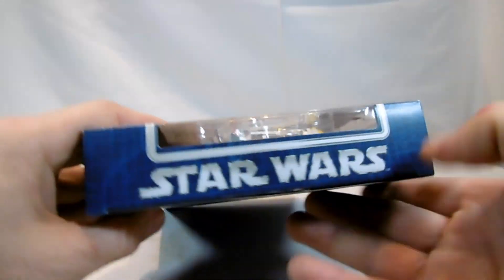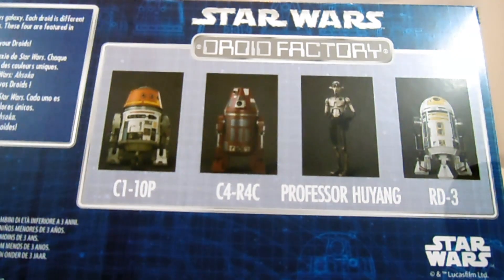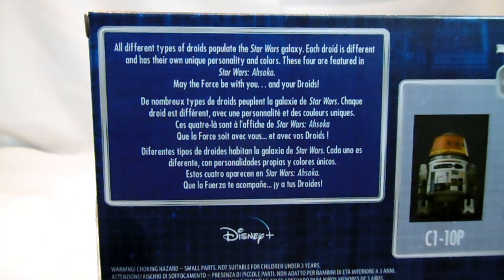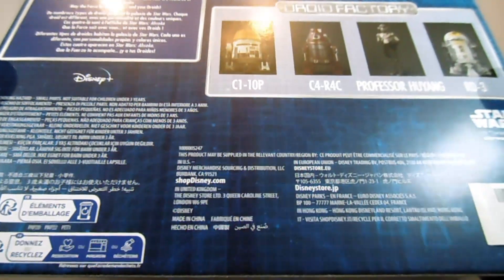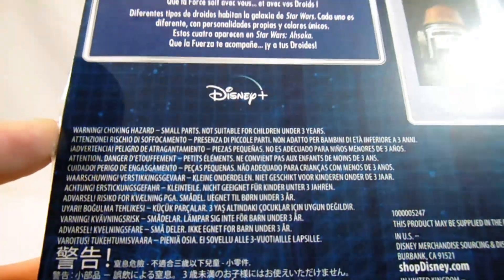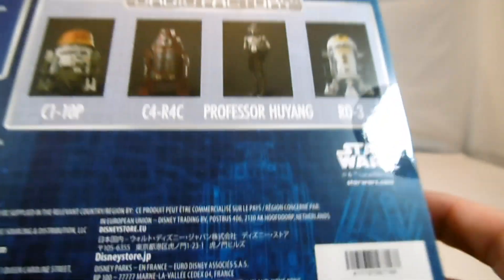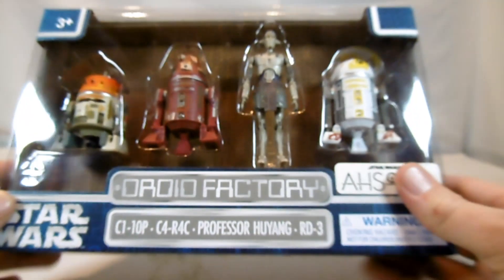The back of the box shows the figures displayed again. There is also some information in various languages. It is not the case this time, but it has been released in Germany and is also being distributed here. It says Disney Stores again. Here are a few drawings of the figures, the astromech droids. Otherwise rather unspectacular.